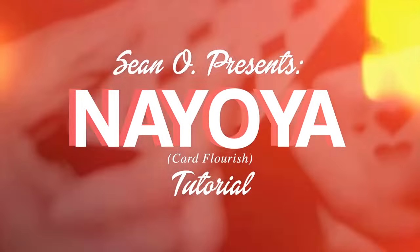Naoya is a fun cut that happens in the charlier position with lots of slips, slides, and falling motions. Let's get into it.